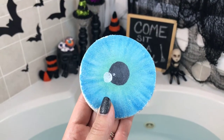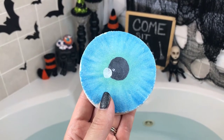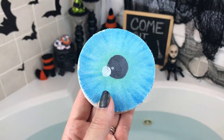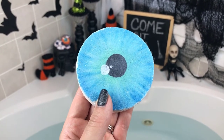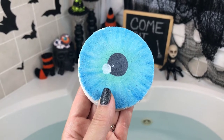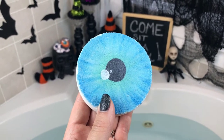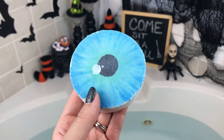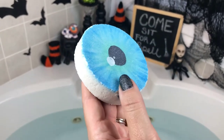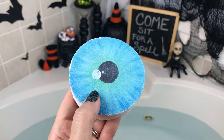Hey guys, what's up! I have a bath bomb for you here today from a brand new shop for me — a shop I have never tried. This is from Mama Bass Handmade Soaps. This is such a cool bath bomb. There are a few different eyeball-type bath bombs out there right now, and I had to choose one. This one is shaped like a hockey puck and I think it's going to do something really cool.